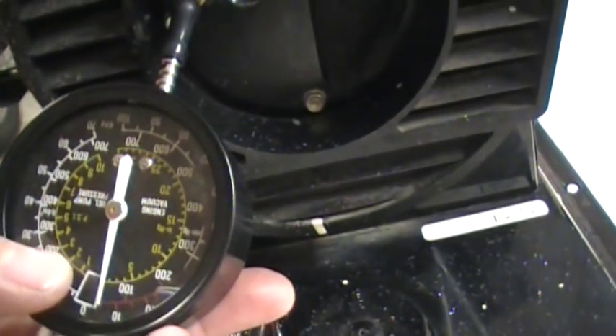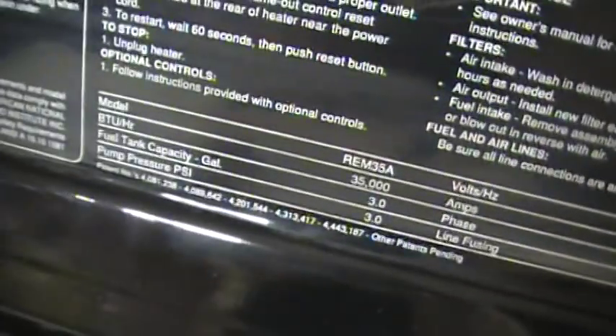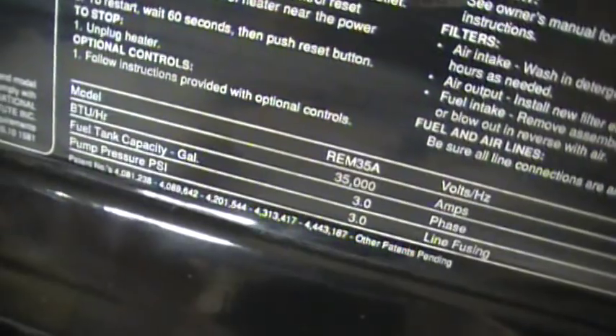The green numbers right here — that's the pump pressure. This one is supposed to run at 3 PSI. You look down here at the specifications: pump pressure, PSI, 3.